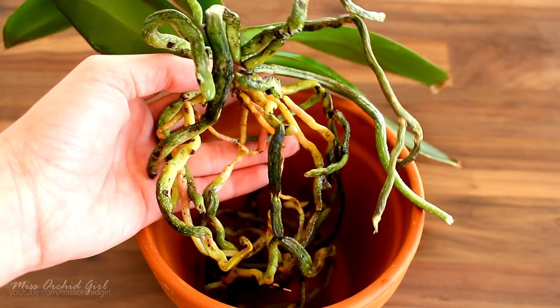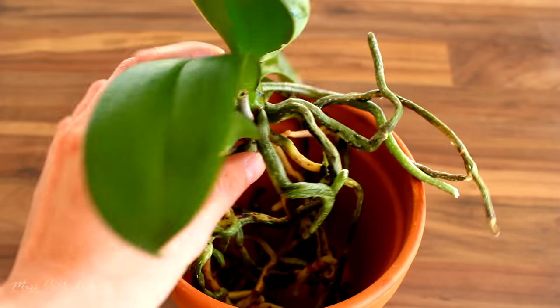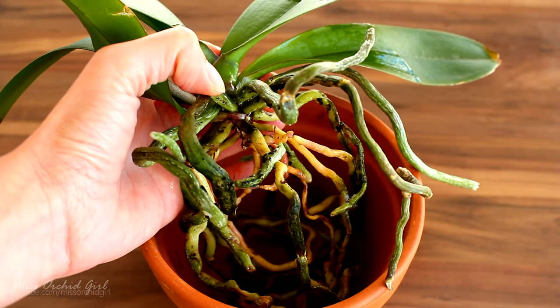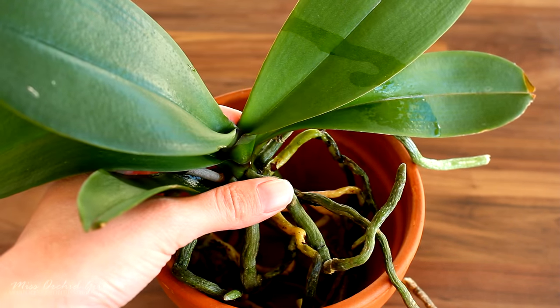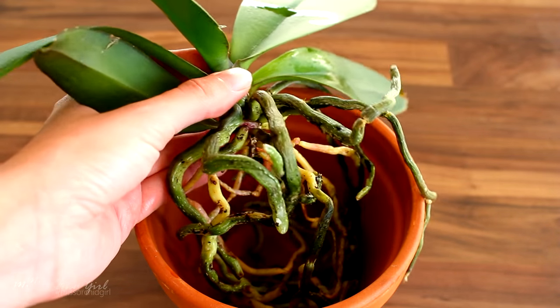Phalaenopsis orchid roots, and some other species of orchid roots, are capable of photosynthesizing, similar to the leaf. Through photosynthesis, chlorophyll is produced, and chlorophyll has a green pigment. This is why we have green leaves — similarly, the roots will photosynthesize and will have this nice green color.